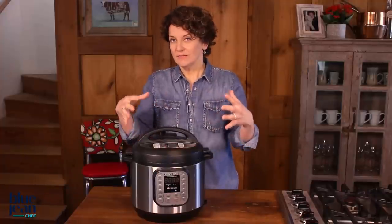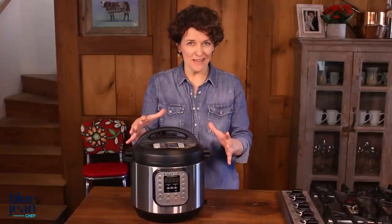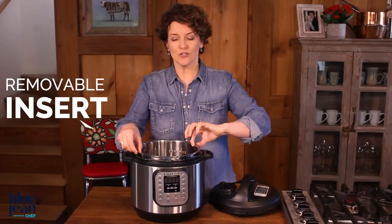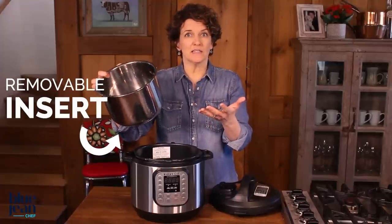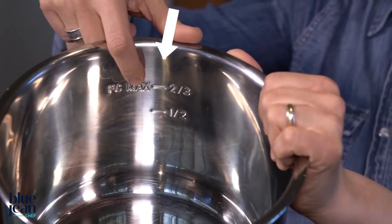When the lid is locked on, there's no way you can open it if there's any pressure inside, making it perfectly safe. Inside the unit, we have a removable insert. Some of these inserts might be non-stick; this one happens to be stainless steel. The important thing about the insert is that there's always a max fill mark inside, which you need to pay attention to.